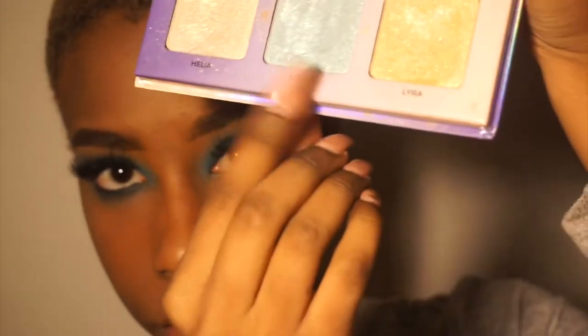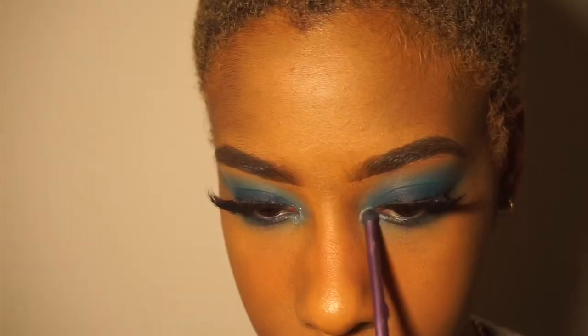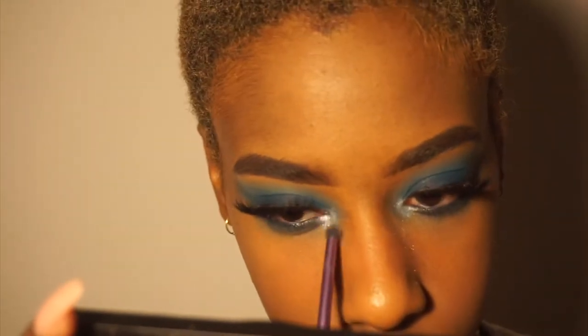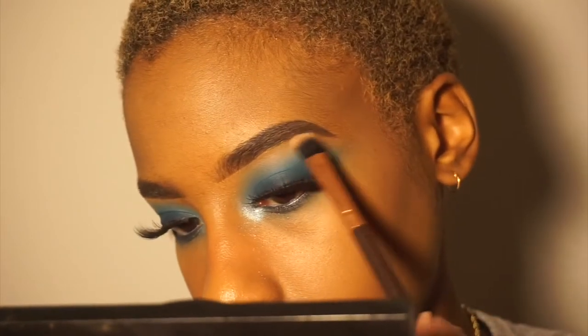To add a little something to my inner corner, I go in with a blue highlighter shade from the Aurora palette — forgot the name — into my inner corner. Then I take this random highlighter I got from a beauty supply store; it's like a white gold, and I put that on top of the blue highlight just to make it pop more. For a brow bone highlight I just use that white gold color.